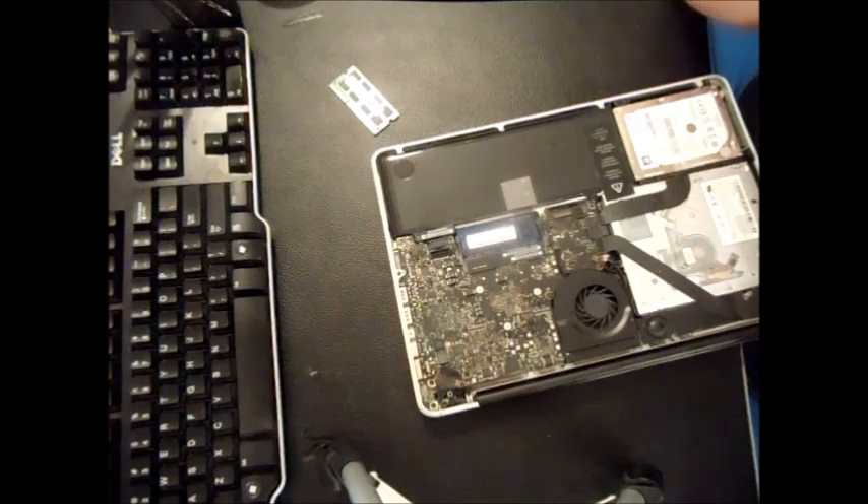Hopefully that'll fix your problem if you can't get the MacBook to turn on. Thank you for watching and I hope I helped.